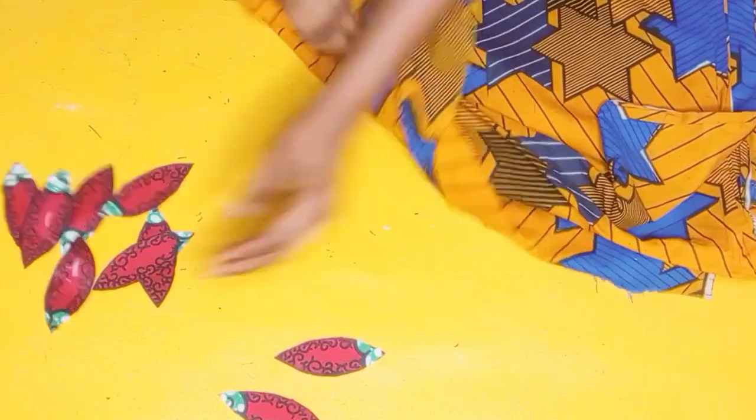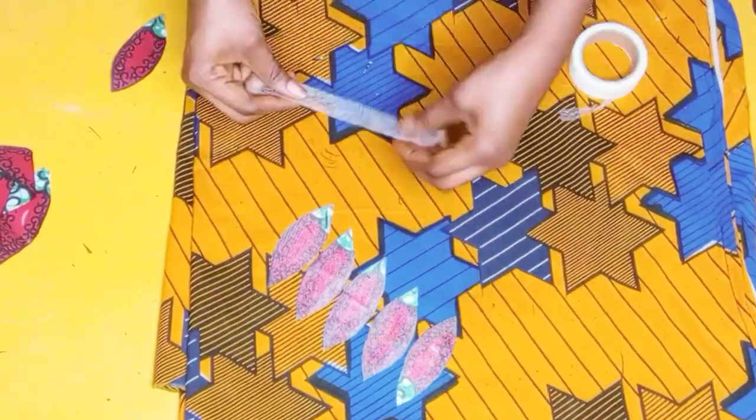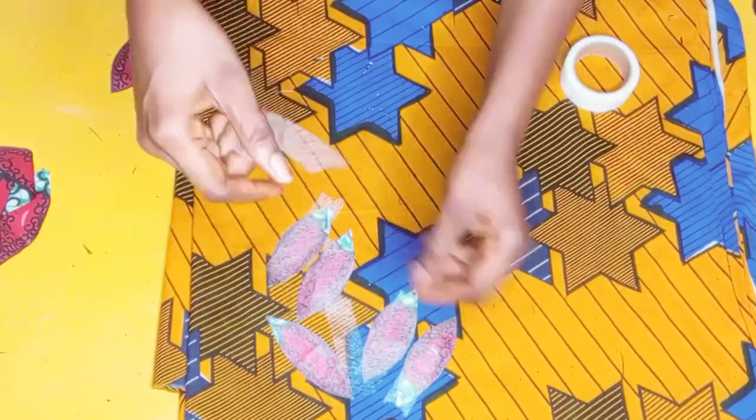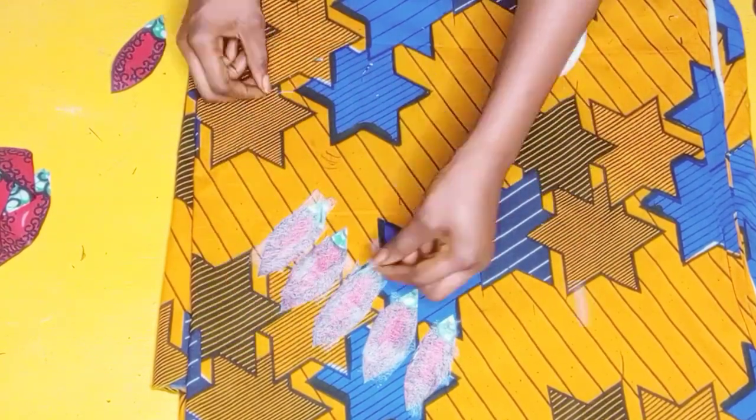After I was done trimming everything out evenly, I also attached my hemming gum right on top of them, just like I did for the first one. Then I went ahead and placed the remaining set of petals right on top and glued them together.